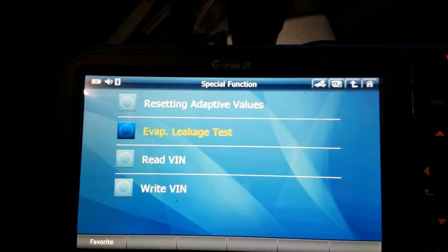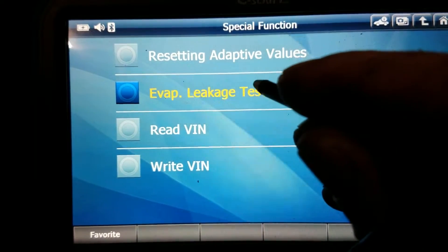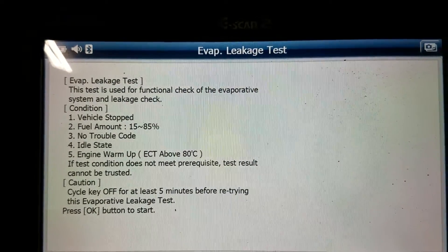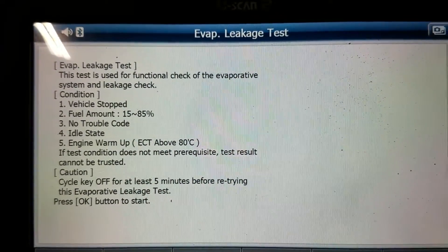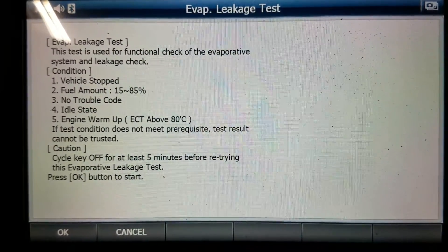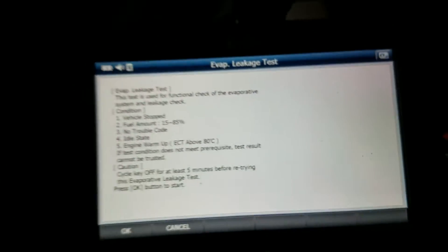We're going to go ahead and go into the evap test and see if this has fixed our P0442. Evap leak test — this test checks the evap system for leaks. Conditions: vehicle stopped, fuel amount 15 to 18, engine at idle, engine warm. If test does not meet prerequisites, test results cannot be trusted. It says wait five minutes before retrying. This test is not going to run for us — we're not up to operating temperature, and we have a full tank of fuel.